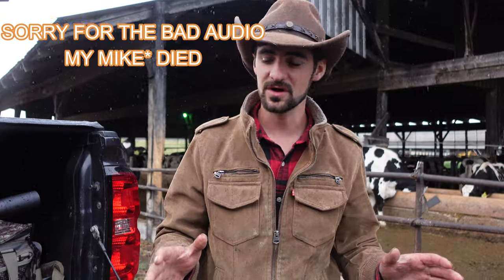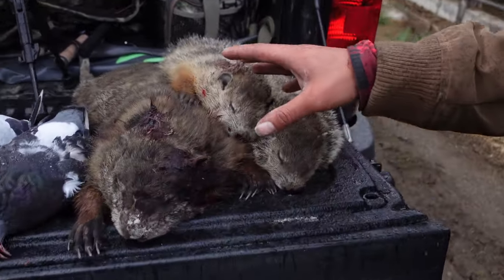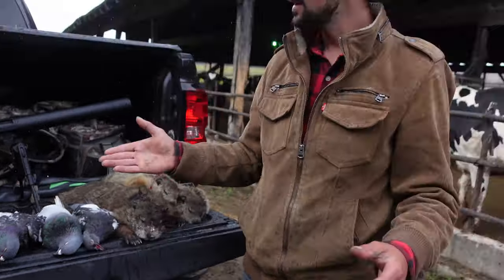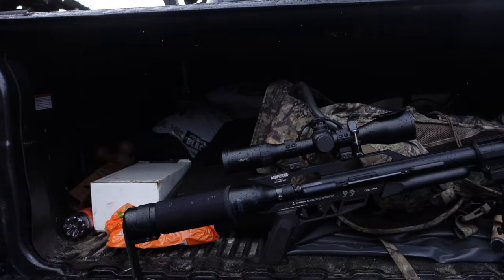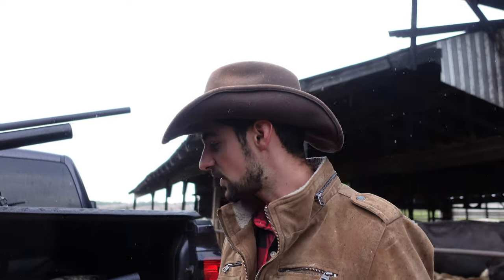Thank you guys for watching — I really enjoyed making this video. I just wanted to show you guys the game we got today: we got three groundhogs, four pigeons, multiple sparrows, and some rats. The groundhogs were shot with the .357 Air Force and the rest with the Benjamin Gunnar .25 caliber. I really love my air guns — they work great, and with the extra air tank I could refill all I wanted. If you get into air gunning it's a lot of fun, especially if you have a farm to shoot on. Many thanks to the farmer for letting us come out. See you guys in another video — I love you guys.